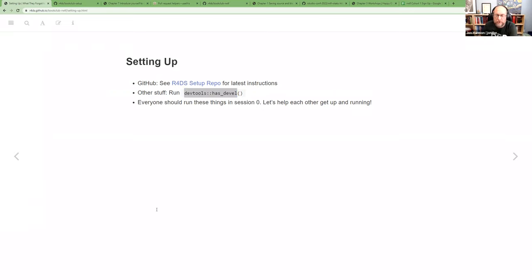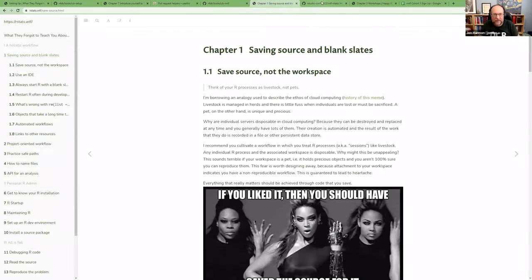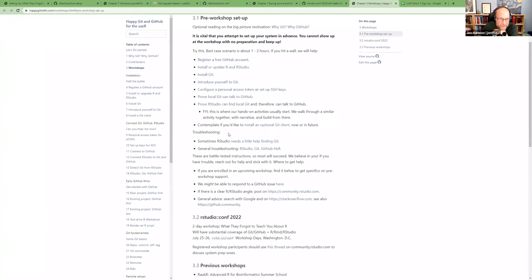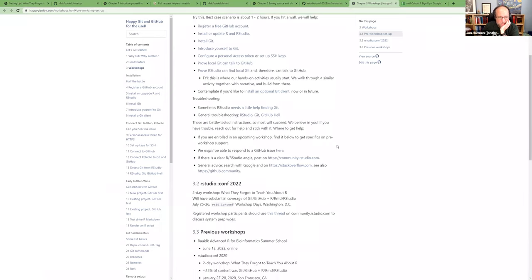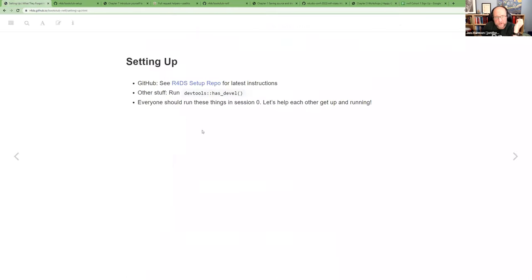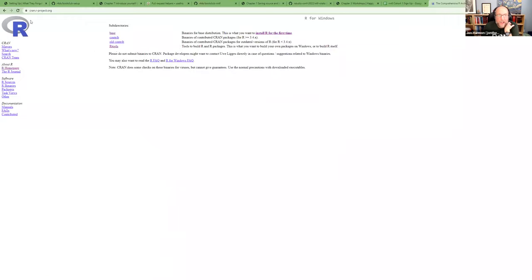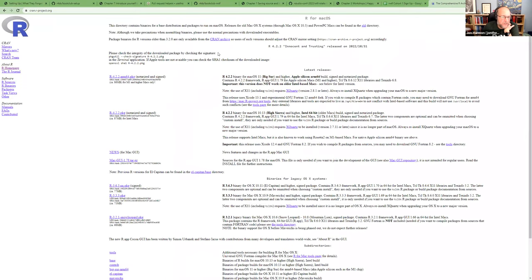The next thing they recommend for setup is a function in devtools called has_devel() — it checks whether you're set up to install packages that might need more advanced things. I recommend running it; hopefully it says 'your system is ready to build packages.' There's some help in the pre-work repository if you're not. On Windows you need Rtools, which you can get from CRAN. For Mac, there are other things to install — I've never set up a Mac for R so I can't speak to that.